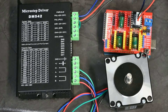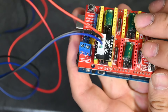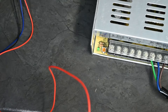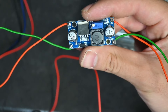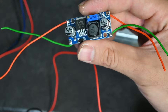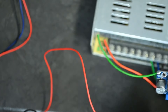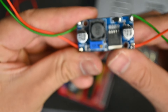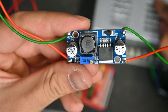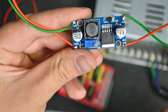Now for the power connections. The CNC shield and Arduino can take 12 to 36 volts, and our power supply is 48 volts, so that's where the step-down converter comes in. I've already soldered the step-down converter — it has In+, In−, Out+, and Out−. The In side comes from the power supply, and the Out side goes to the CNC shield. To set the voltage you'll need a multimeter; the small trim pot here sets the voltage output.